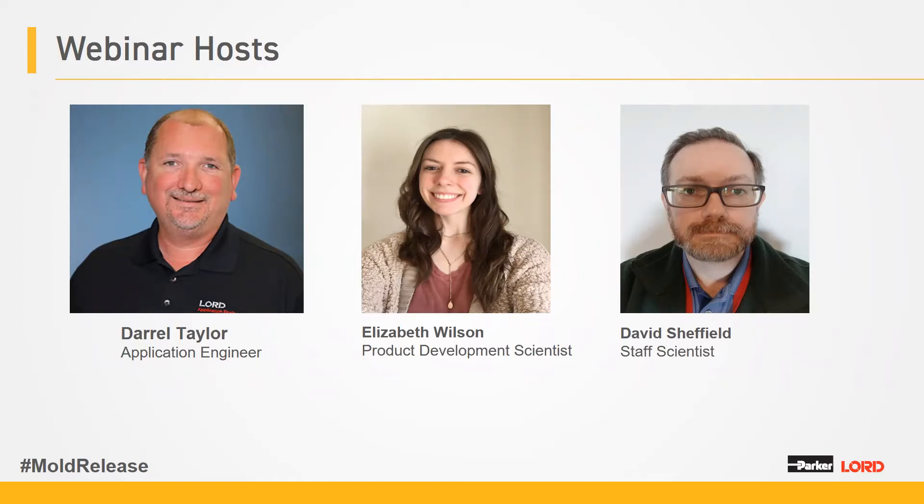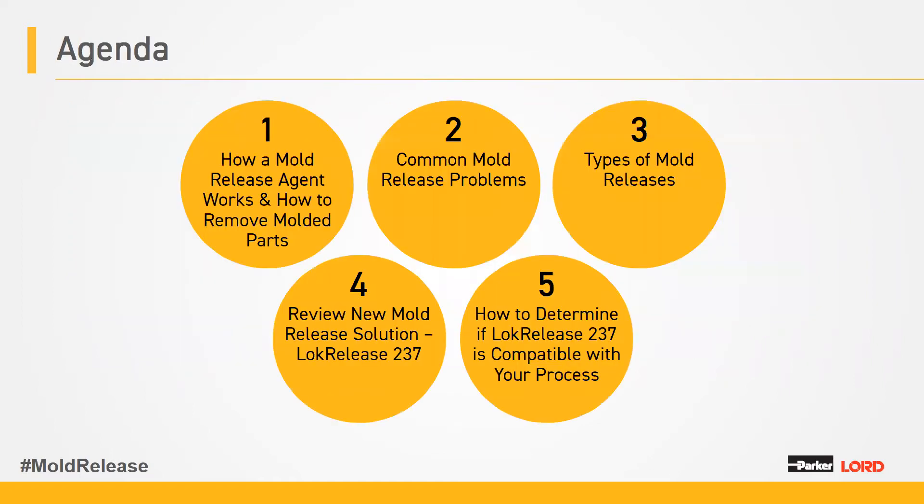With that being said, I'll turn it over to you, Daryl. Thanks, John. My name is Daryl Taylor, I'm an application engineer with Parker Lord. Our agenda today covers how a mold release agent works and how to remove molded parts, common mold release problems, types of mold releases, and we'll review a new mold release solution, LockRelease 237.